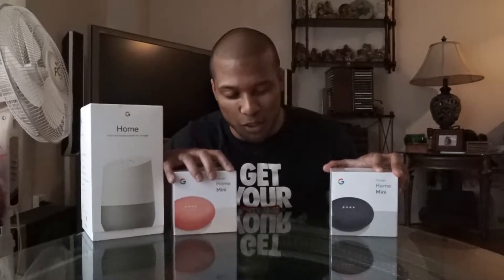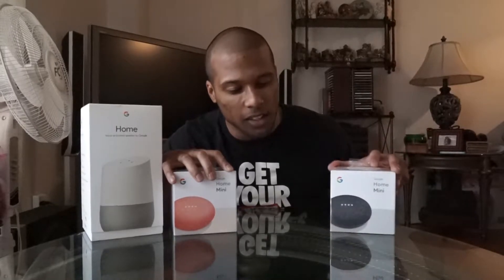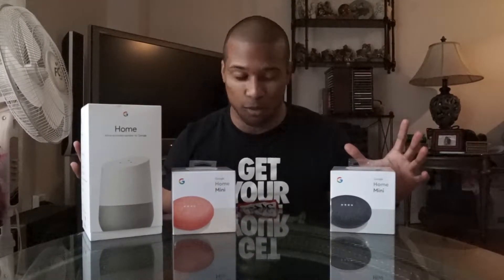So I'm going to unbox this black one, even though I really want to use this red one. I'm going to keep the black one just because it matches more things in the house. So let's get to it.